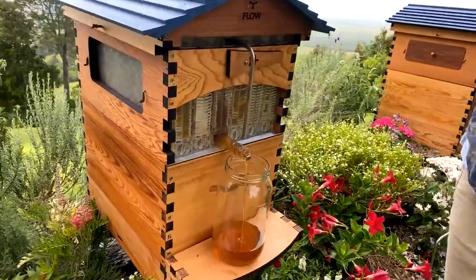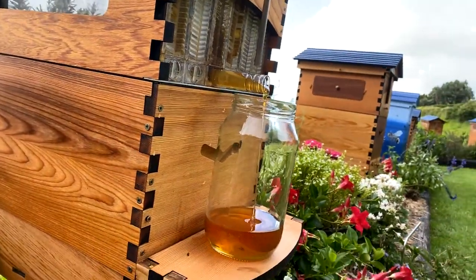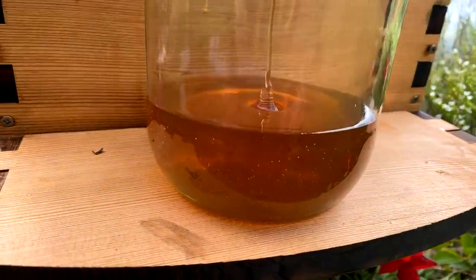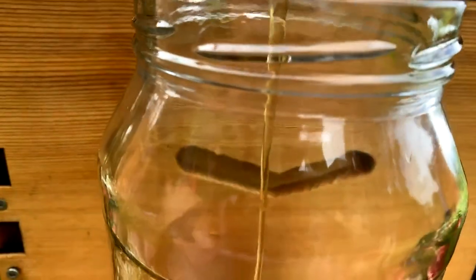But that's about it — you can go ahead and harvest honey from your Flow Hive in the rain, and it's a beautiful thing to be able to do that. If you've got questions, put them in the comments below. Anything to do with beekeeping or Flow Hives, ask away.